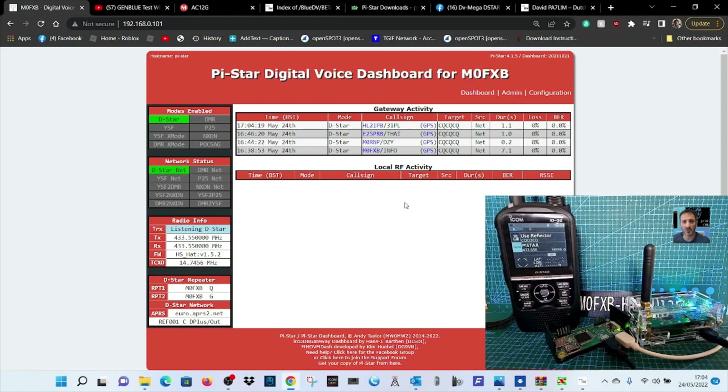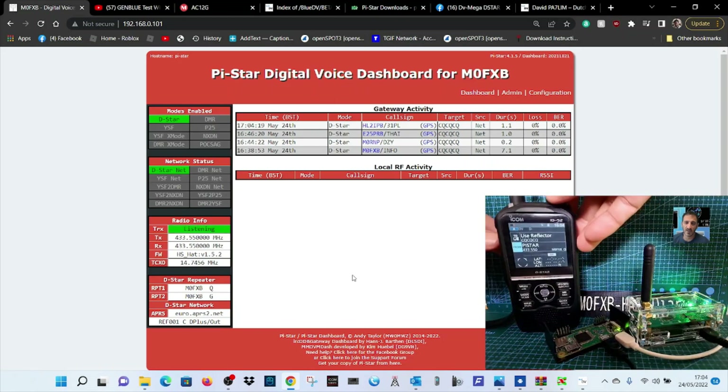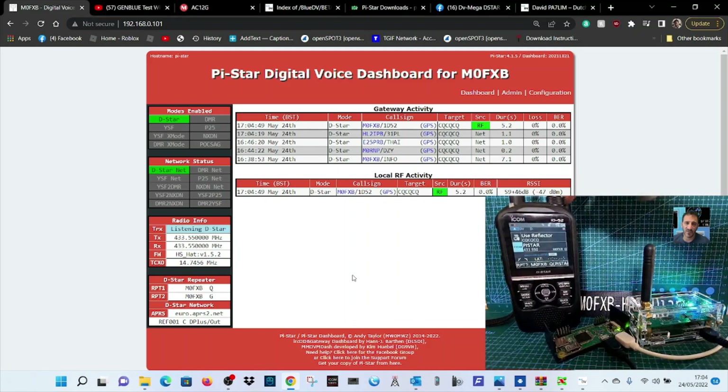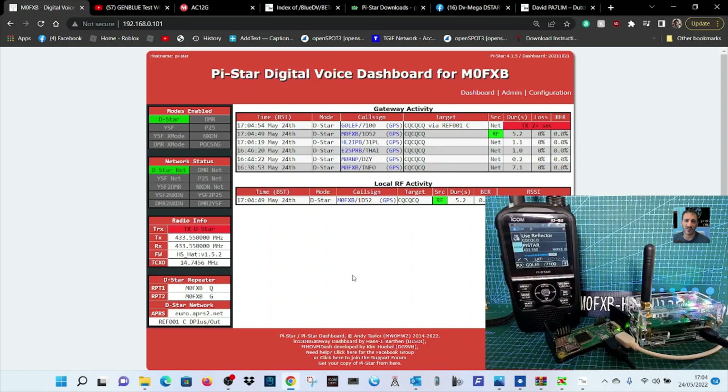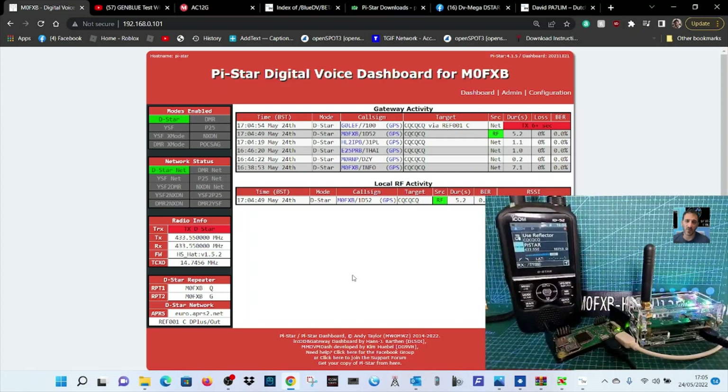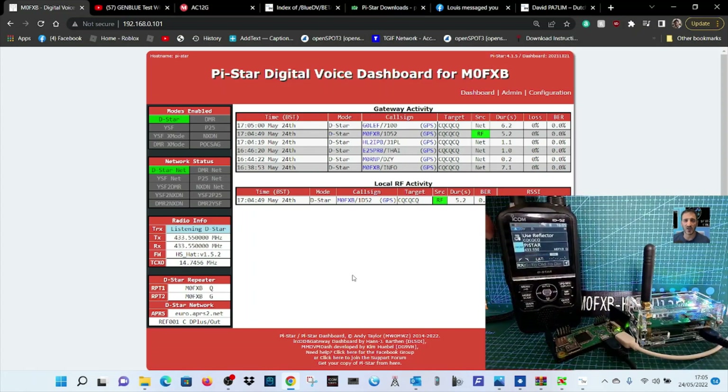Once you've applied that, you're in the dashboard and it will connect. Use the radio in the normal way — I can just give a call now. M0FXB calling for an audio check. You can see it's working just like any other hotspot, but we're on the PiStar system. Tommy's just testing it out.